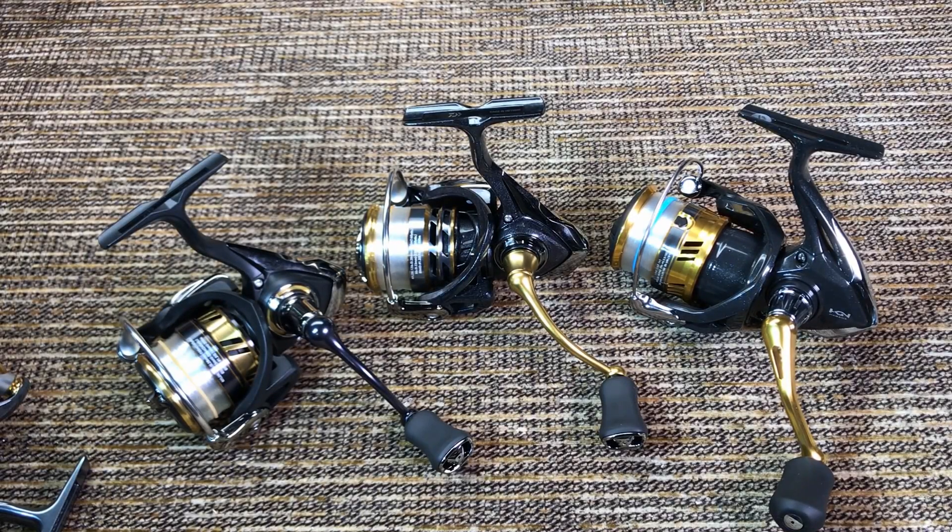A few quick notes before I start the review. First and most important, I have not fished these reels yet. Over here in Chicago we just got defrosted and I don't do ice fishing, so hopefully next week I finally get a chance to start fishing them. This particular review will be strictly out of the box first impressions — no durability or longevity or that kind of stuff.